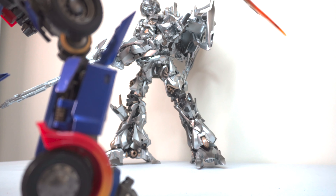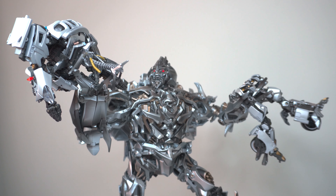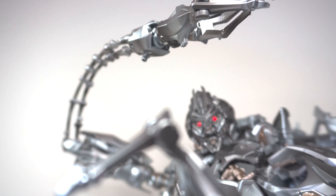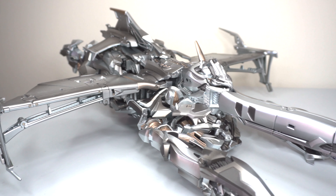In this review, we're going to be taking a very close look at the Metal Deformation Devouring the Hard Devil. This is an amazing rendition of the 2007 Megatron, and really puts to sleep any other figure in the competition.